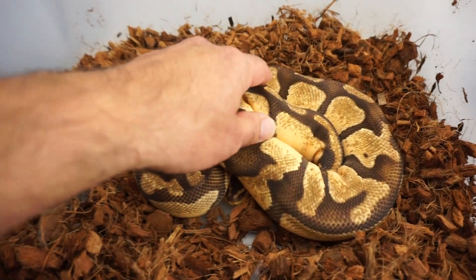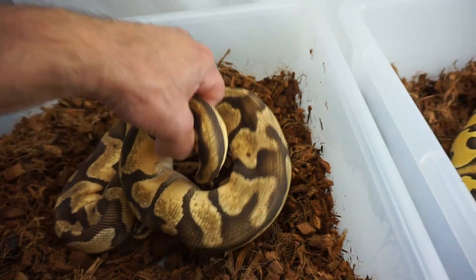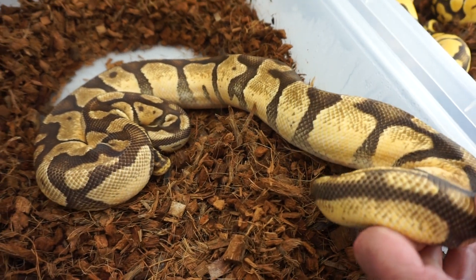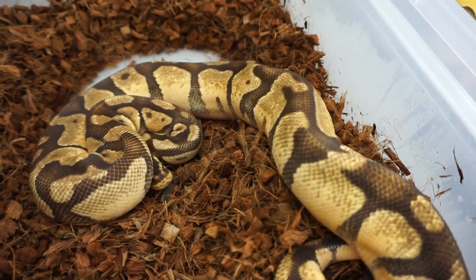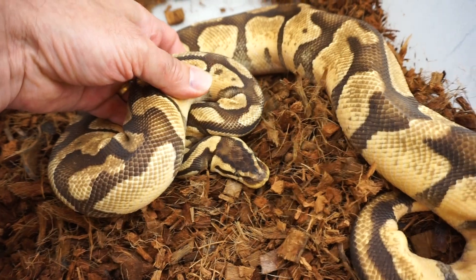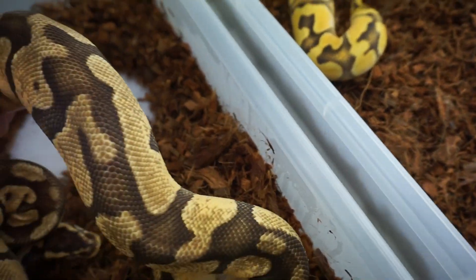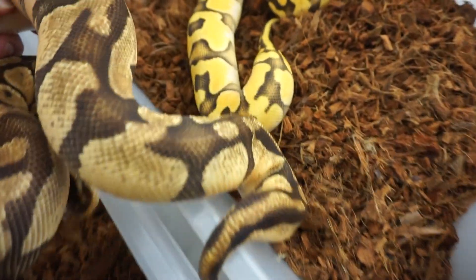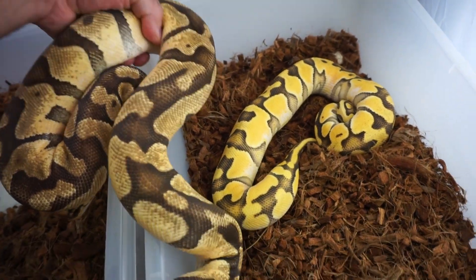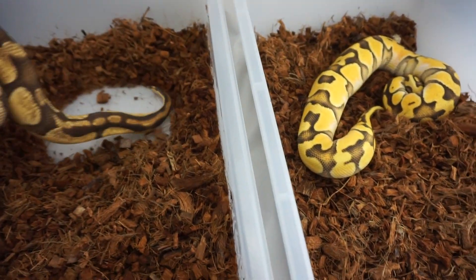And you can see the difference now with this female. You don't see the same flames on the side. You still see the same Pastel head stamp — it's a little bit browned out. But when you put these two next to each other, they just don't even compare. He's miles ahead of her. It's like a different animal.